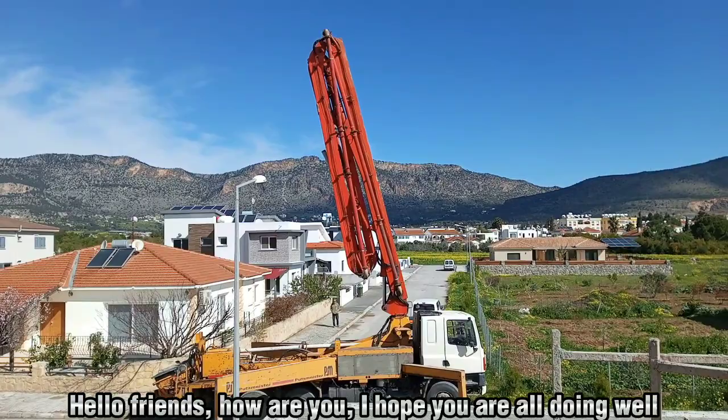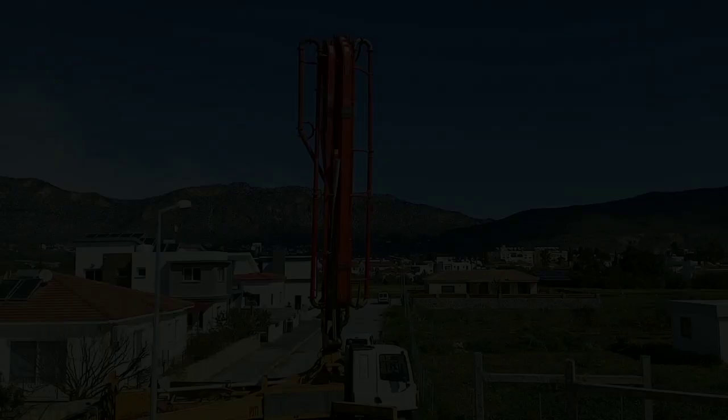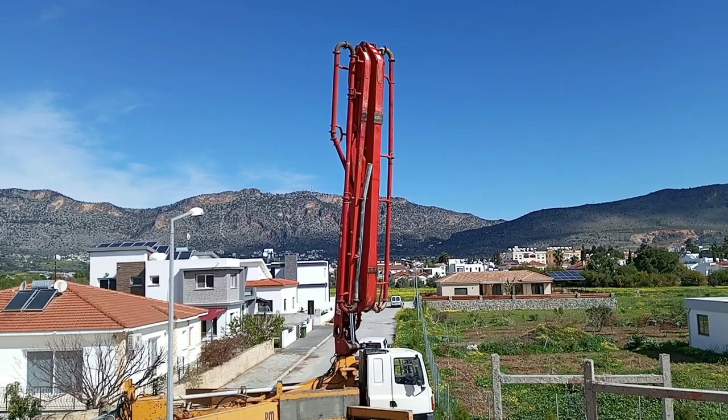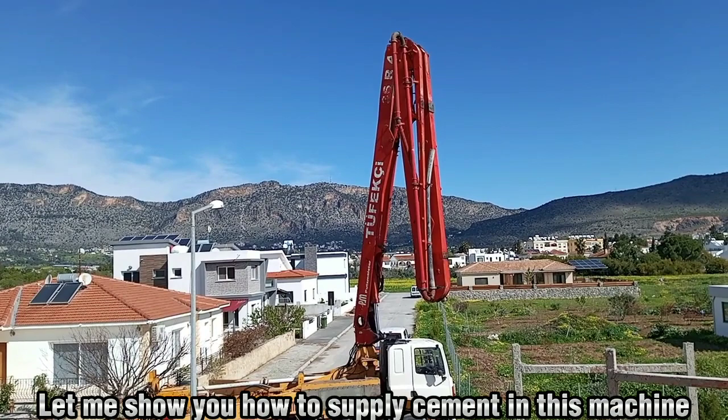Hello friends, how are you? I hope you are all doing well. Friends, I was working on a construction site today, and a machine came to supply us with cement. Its machine name was Putzmeister. Let me show you how this machine supplies us with cement — but before that, I will tell you a little bit about this machine.